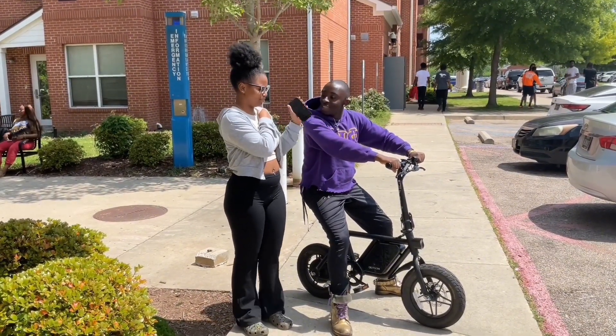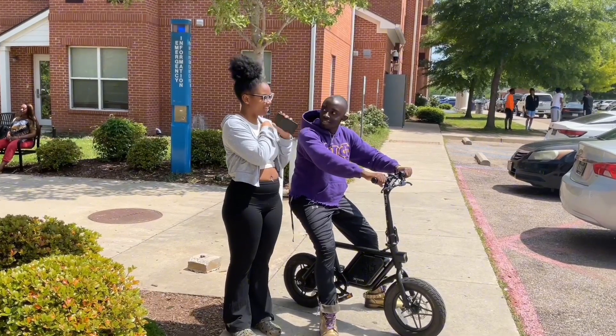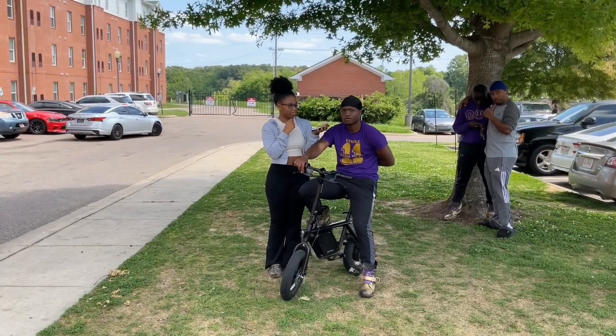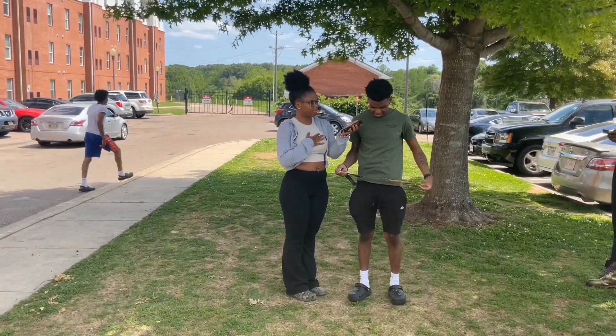How many inches are in a foot? Why are you asking me that, though? They're like, how many inches in a foot? 12. Okay, okay, why'd you make it so hard? Because I was trying to see. 12. Okay, how many inches are in a foot? 12.